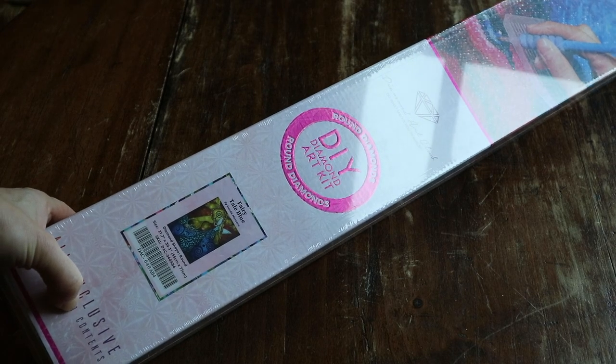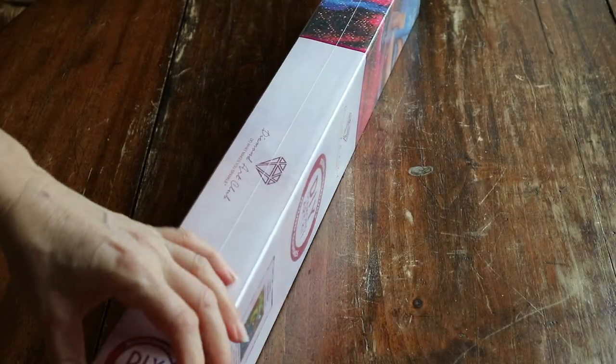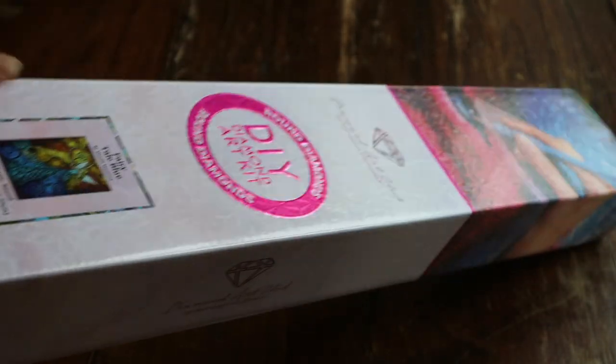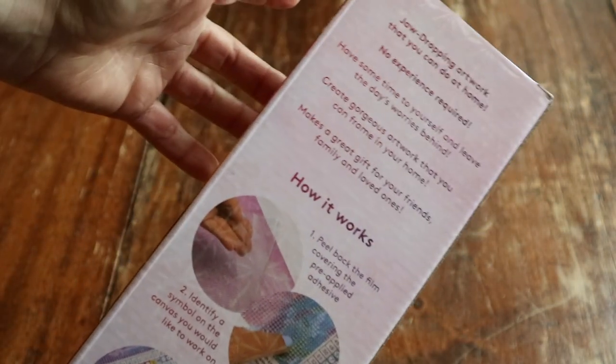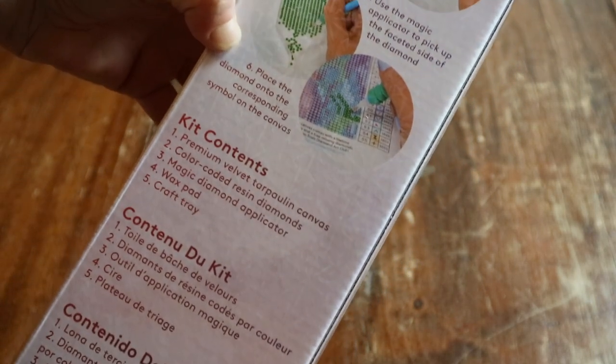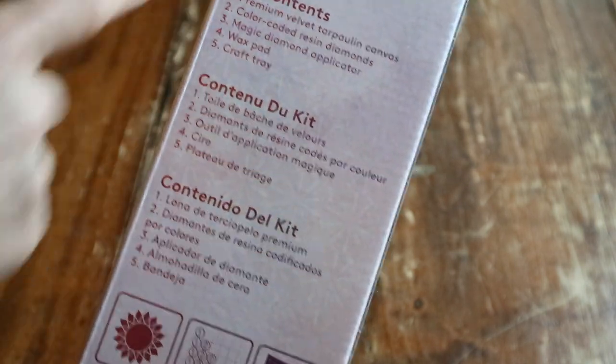There are a lot of firs here guys, and it's a round shape — 55 centimeters by 77 centimeters. Let's open her up! Look, even the box has these snowflake things — even the box has sparkle! And on the back of the box it gives instructions on how to do diamond painting, how it works, what the kit contents are. No experience required!